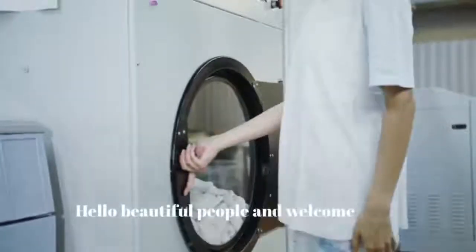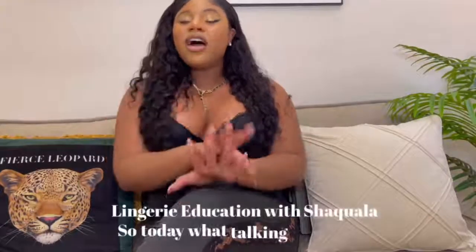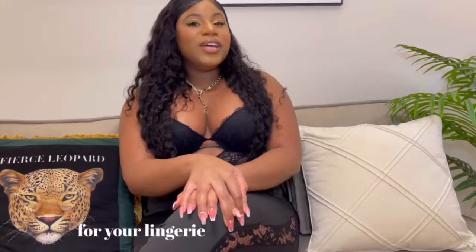Hello, beautiful people, and welcome back to another episode of Lingerie Education with Shaquella. Today we're talking about how to properly care for your lingerie using the machine washer and dryer.